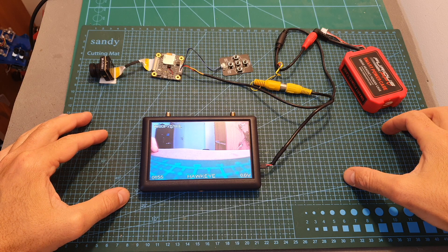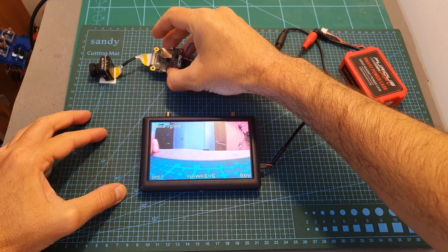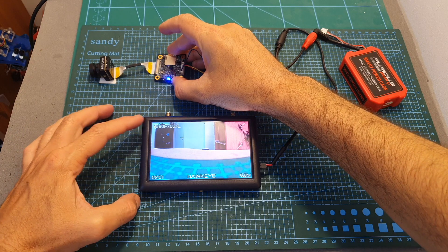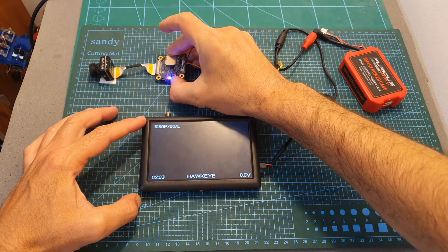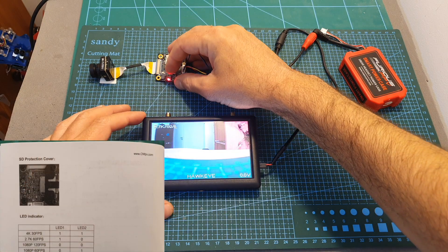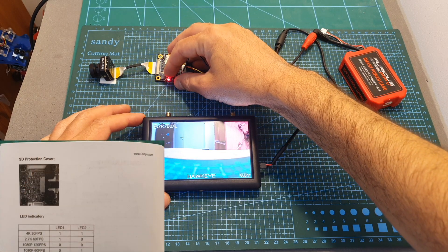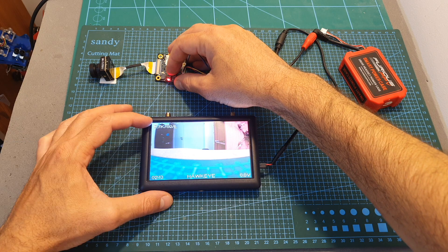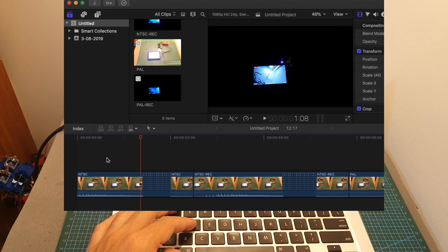Changing between the different video modes can also be done using the mode button. You need to press it for about a second and then the video mode will change. The indication is shown on screen and you can also refer to the user manual to see the corresponding LED indication for each selected mode.